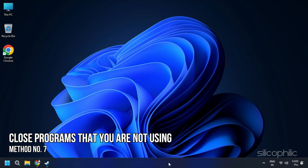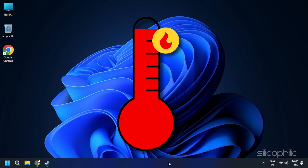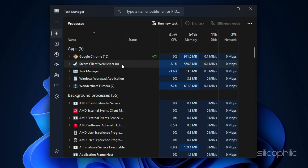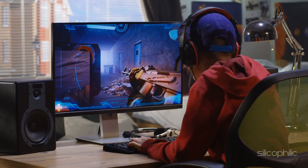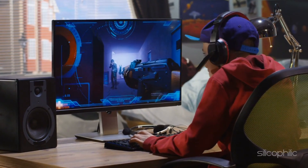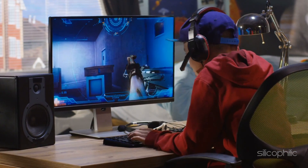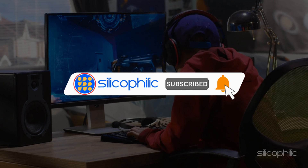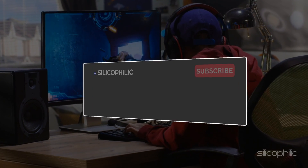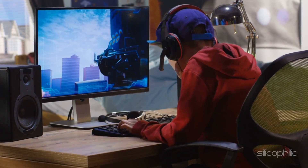Method 7: Close programs that you are not using. Opening multiple programs or a host of tabs on your browser forces the GPU to overclock and it can lead to heating issues. So close the programs and tabs you are not using and it will optimize the performance of your GPU, thereby cooling your computer down. And there you have it — 7 quick tips to solve heating issues of your GPU and lower its temperature. If you find this video helpful, don't forget to give it a thumbs up and subscribe to our channel for more tech tips and troubleshooting guides. Leave a comment and help others know which solution solved your problem. Thanks for watching.